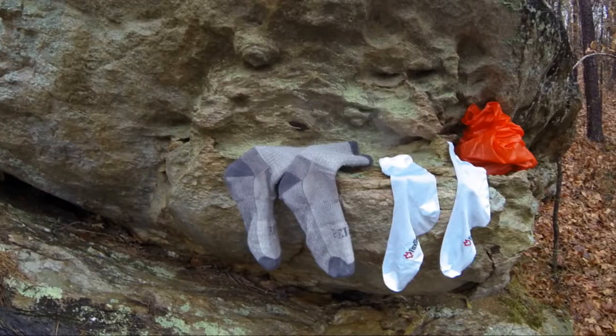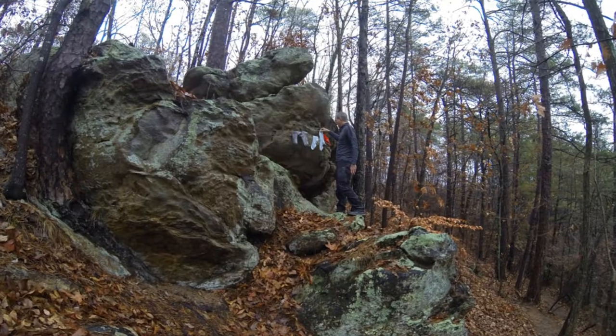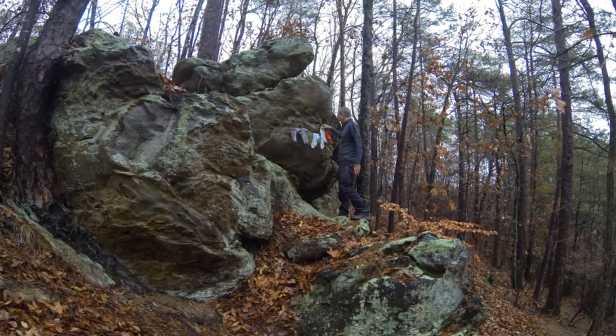I want to invite you to check out Couch to Trail — John and Kathy will appreciate it. There are some great hiking videos, gear reviews, and a lot of neat things. I know you'll enjoy it, so check out Couch to Trail — I'll put a link in the description below.